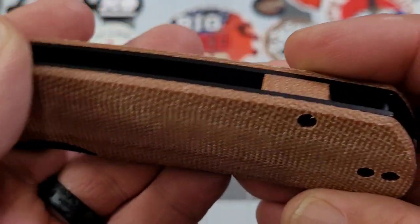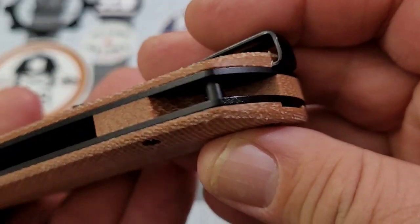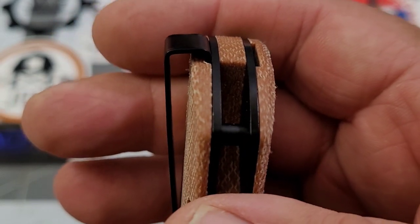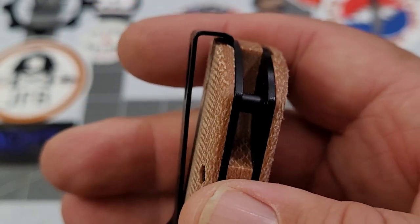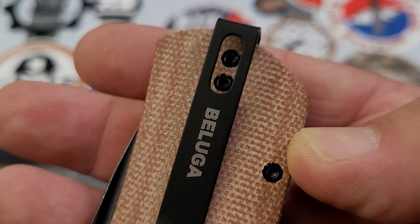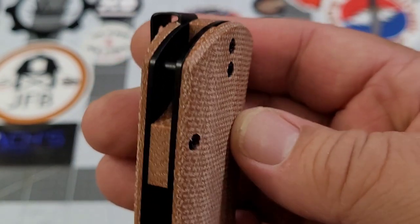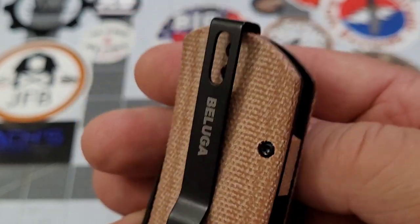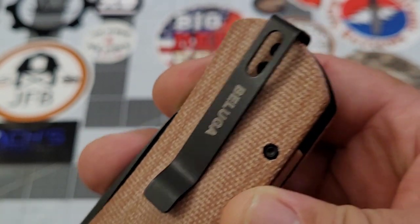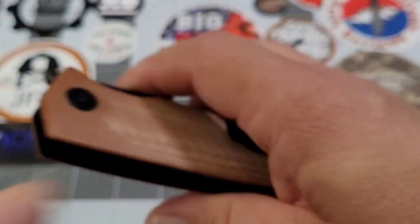Looking at the handle, everything is done very well. You've got that Micarta backspacer and a lanyard post in there. You guys know the Beluga does the pocket clip the way I want everybody to do pocket clips — I would love to see every company do it like this. Obviously it's not possible for some, but on these budget knives with G10 and Micarta, I'd love to see pocket clips done like that every single time.